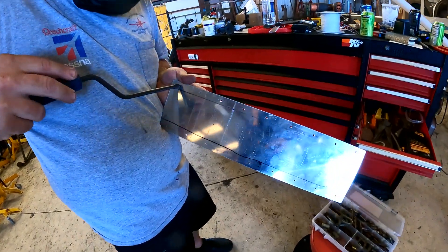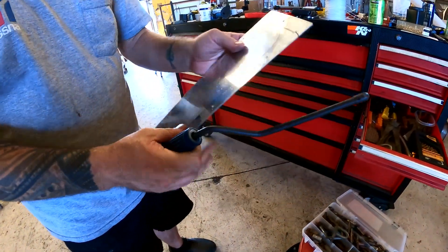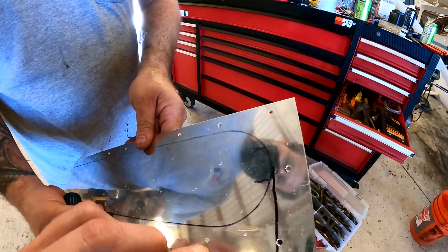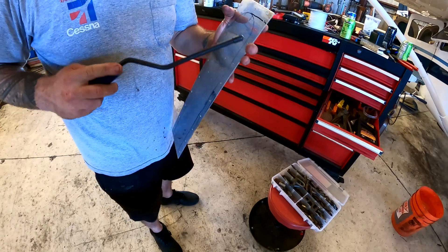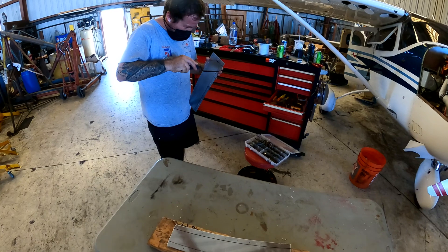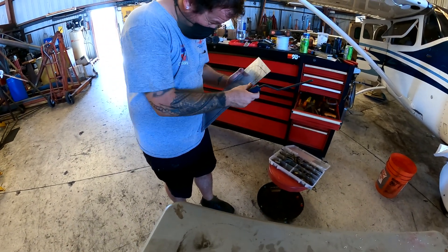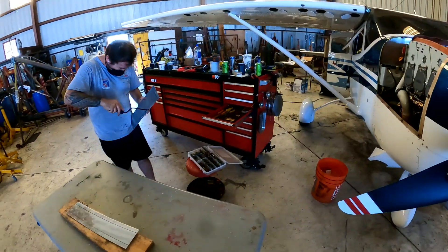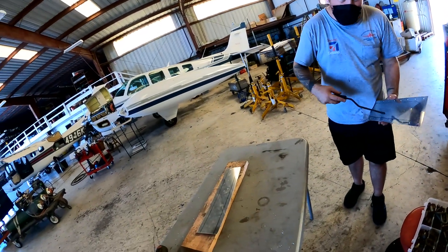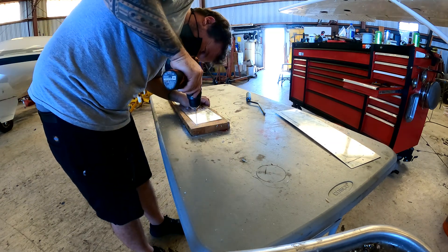That's just a reamer — it's like deburring it to make it nice and smooth. Just enough to get the edge off, not too much, not shearing away tons of material. It looks like it's used for counter-sinking — you can counter-sink the rivet.